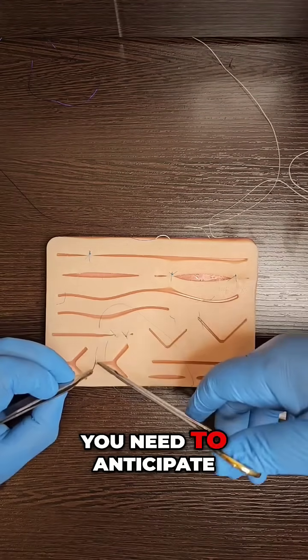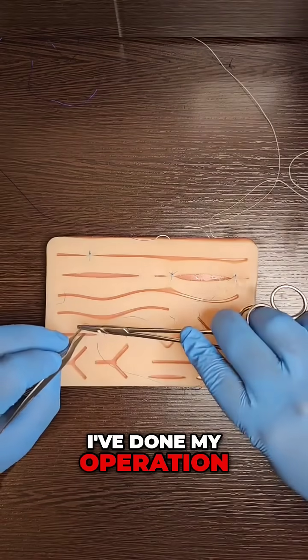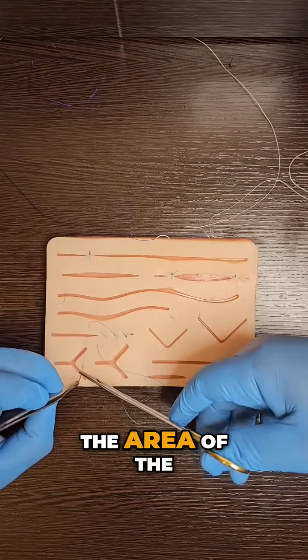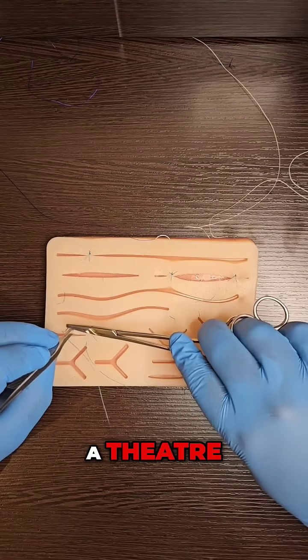You need to anticipate your next steps. At this stage I've done my operation, I need to start thinking about what comes next. What comes next? Naturally, it will be cleaning the area of the surgical field. So I need a wet and a dry swab. And if I'm in a theatre, I'll also ask for dressings.